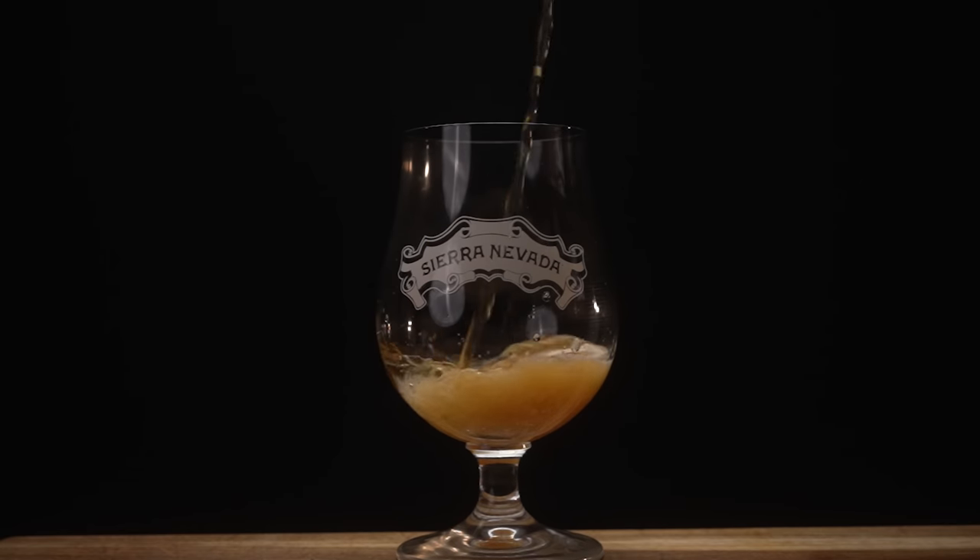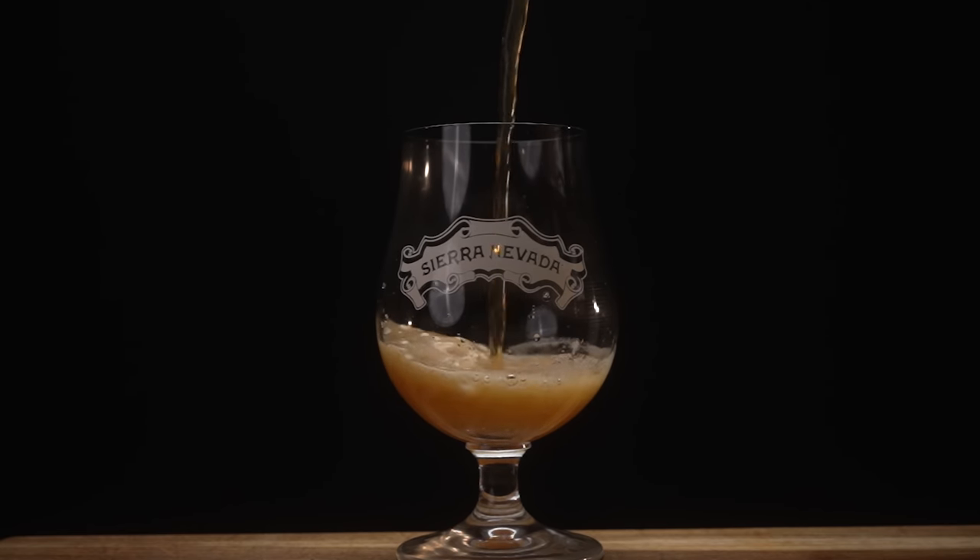I don't really have any nice glassware for drinking, as I am not a huge drinker, so I had to get myself a nice piece of glass — not a lens, glass. Here it is right here. Very nice. Now that I had everything, it was time to start putting a shot list together.